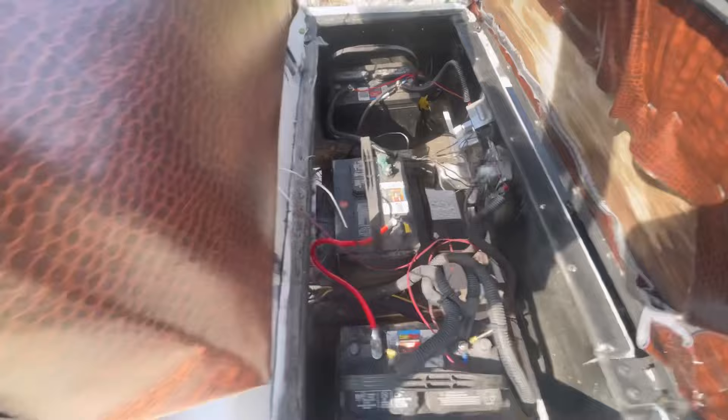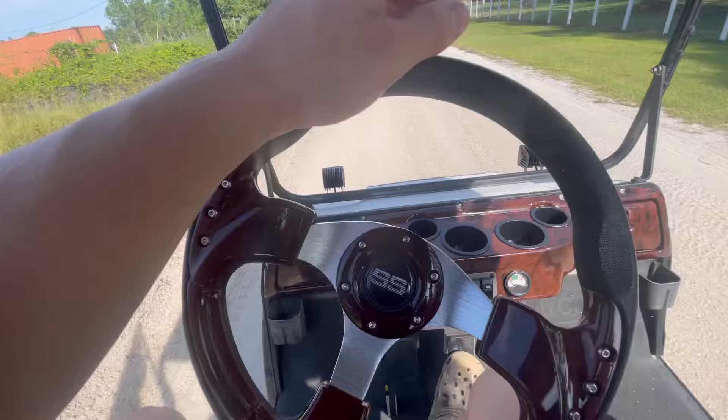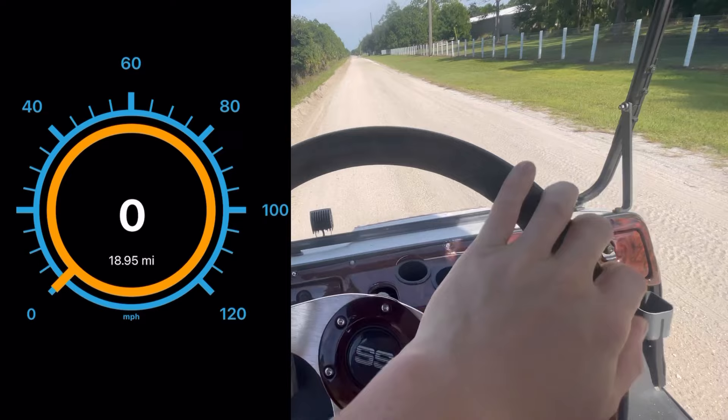We're going to do a top speed run here and see what she's about. Remember, this system is a 3x12 volt system. So we got 3 12 volts — there's my chest mount sliding through there. So we got 3 12 volts in here, okay. We're going to see what she's about real quick.